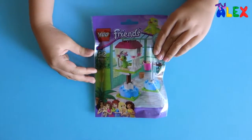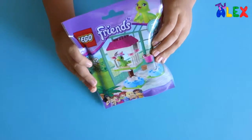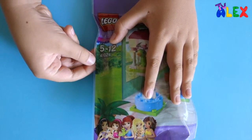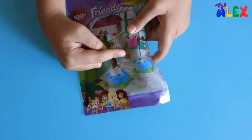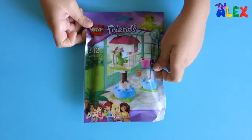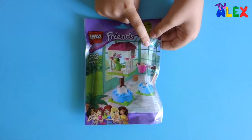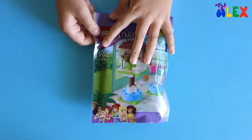Hello, today I'm going to show you the Lego Friends poly bag called Parrot's Perch, set number — or poly bag number — 41024. Pretty nice set, this one. We get some background pieces and others, so this is okay, that's all we get. Actually this is series three; I have collected series one maybe, so this series three looks interesting.